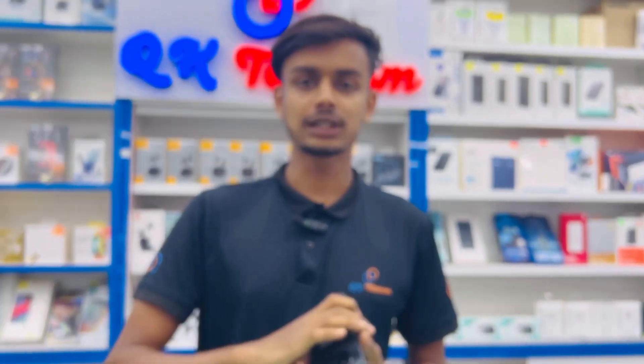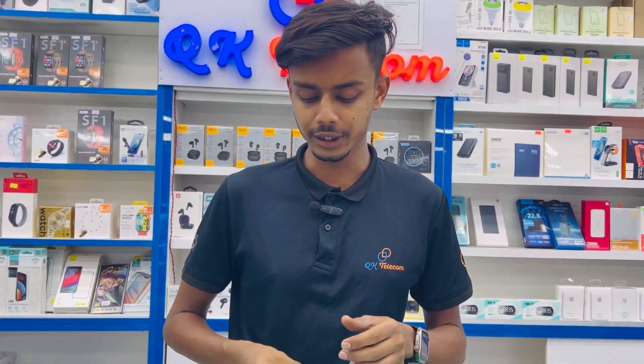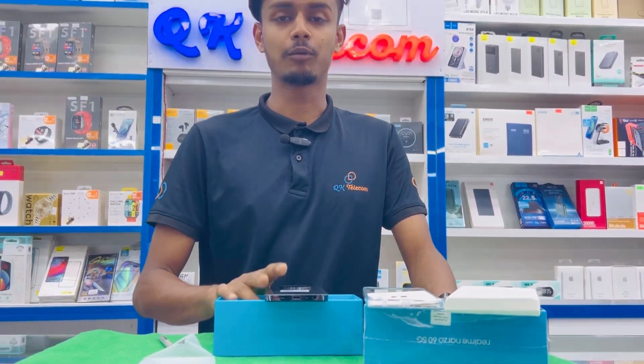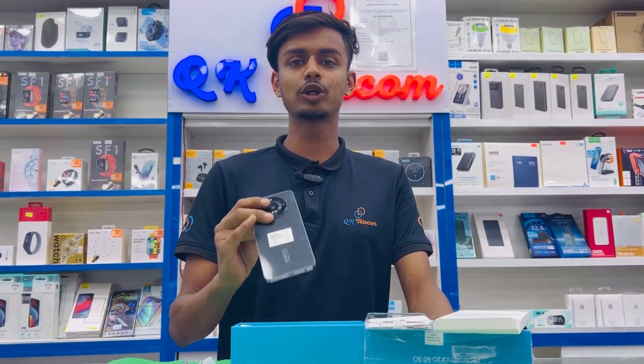This is a budget phone and is available. The most important thing is that the phone is available, and the price is available. The original price is $7,500, but the price is only $2,800.